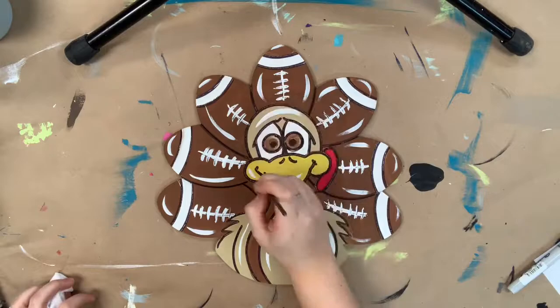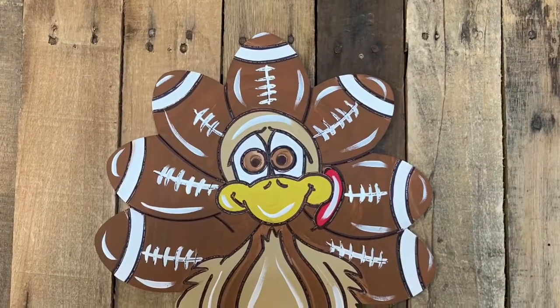And after that, you guys, I'm done! This is a really fun tutorial and I hope you guys enjoy it and have a great day.